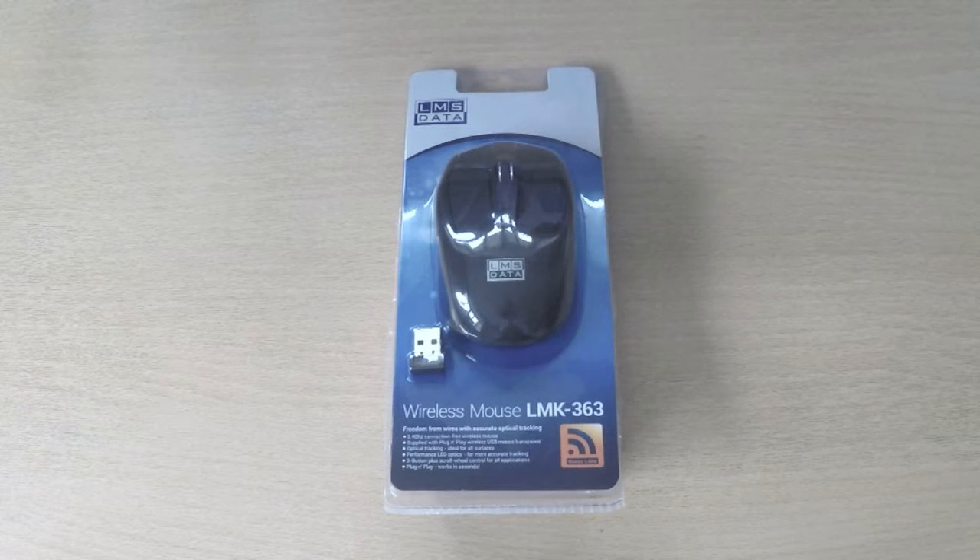Hi there, welcome back to Dynamo TV. I've got a new product to show you today — this is the new LMS Data LMK363 wireless optical mouse kit.